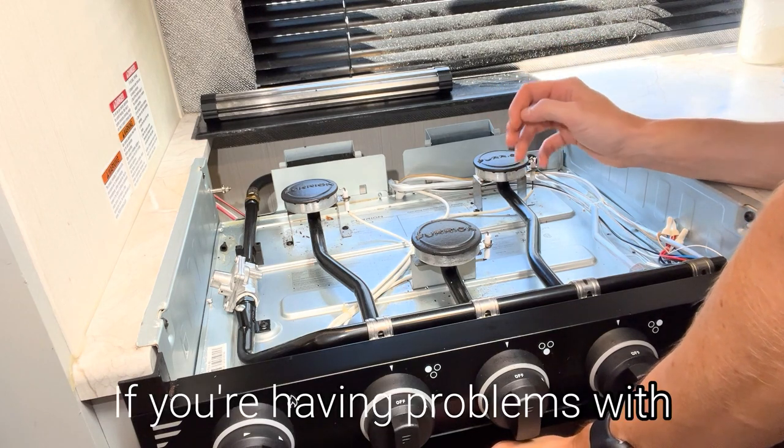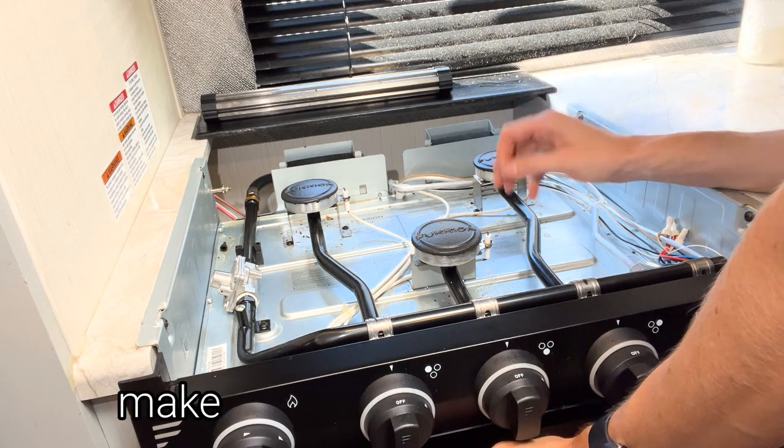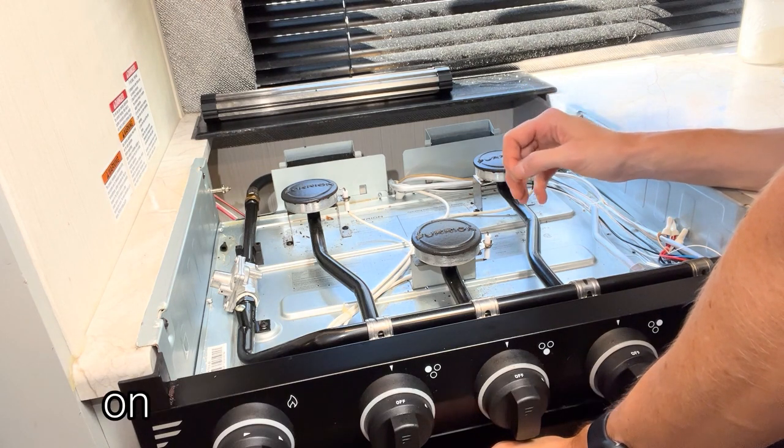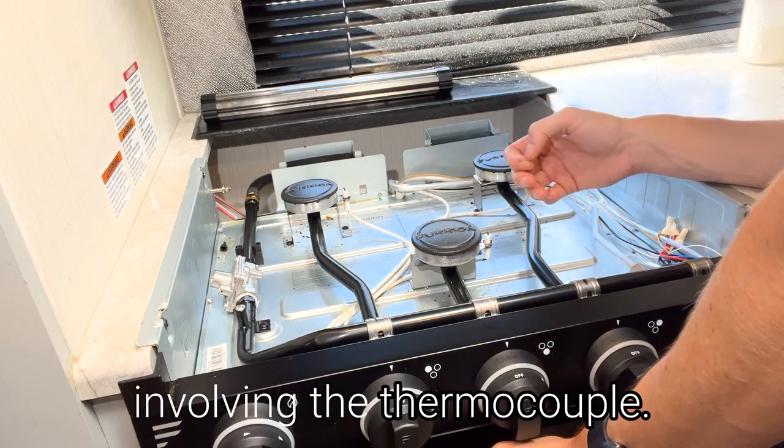If you're having problems with the inside of the oven staying lit, make sure to watch my video on how to address oven issues involving the thermocouple.